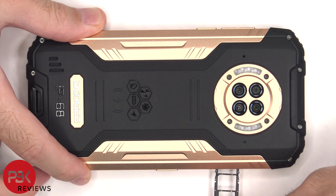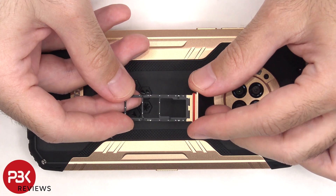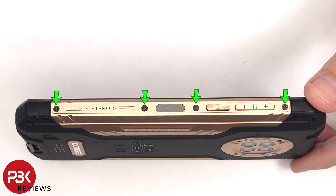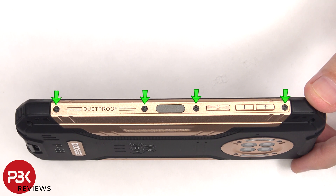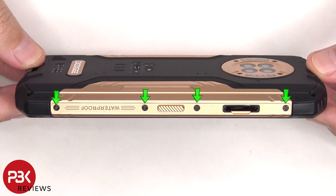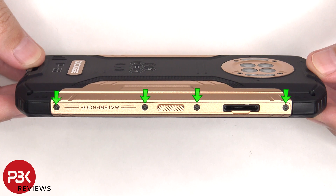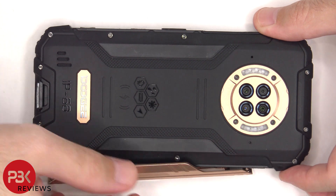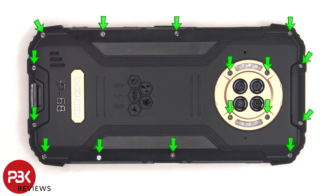First, the SIM tray needs to be removed. There are four T5 or Torx 5 screws on either side of the phone which need to be removed. Now there are 16 more T5 or Torx 5 screws that also need to be removed.